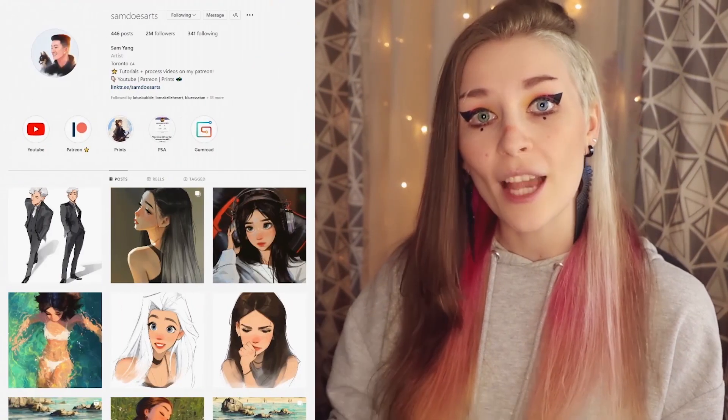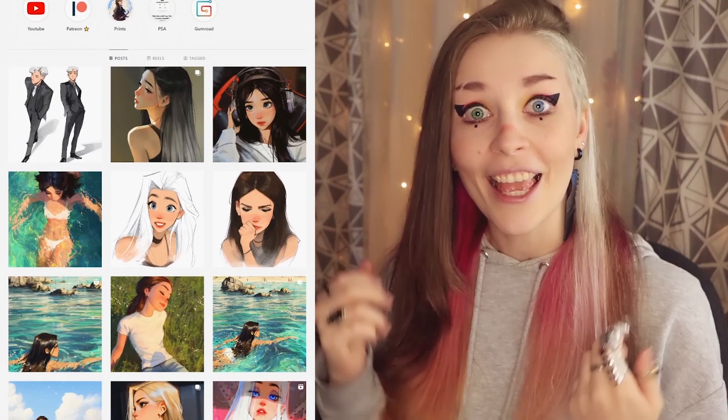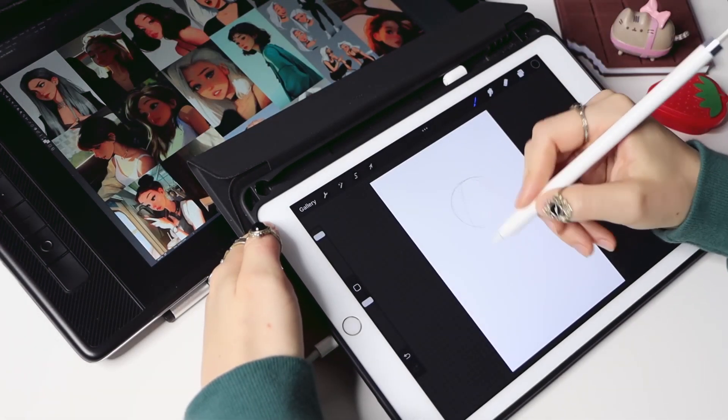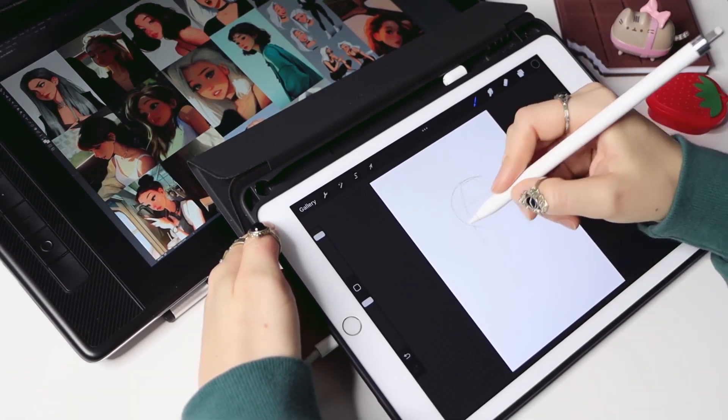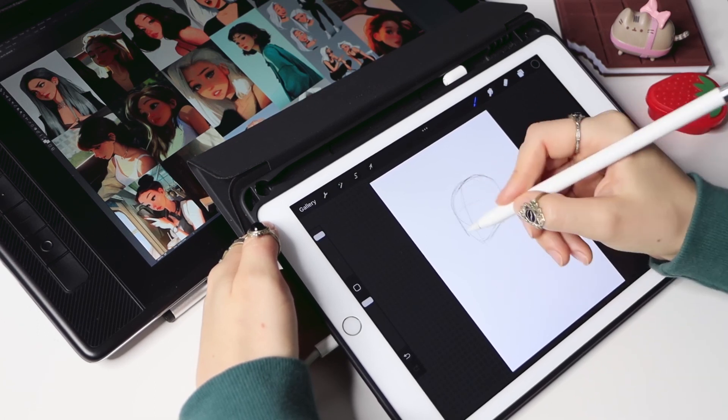So today we'll study Sam Young's art style. His way of drawing cute girls and simplifying things is amazing, and I want to learn how to do it too. I took several of his artworks which I think should help me most, and put them together on one reference board for inspiration.